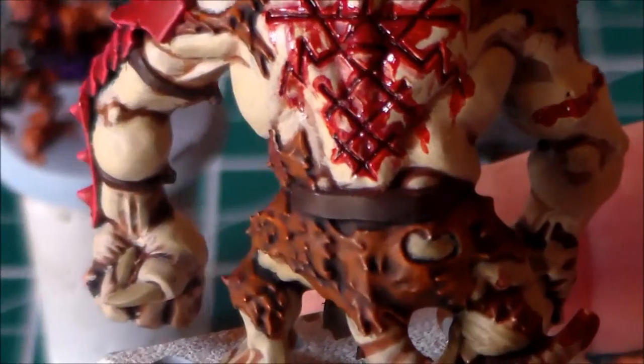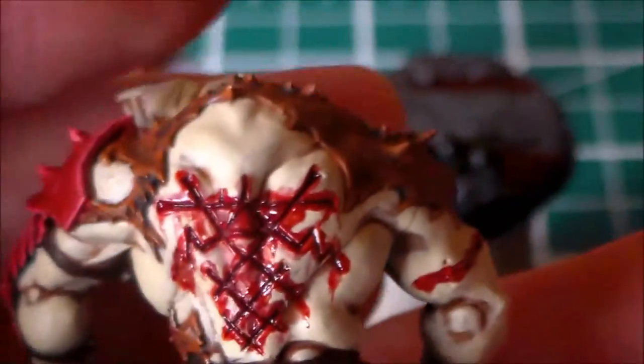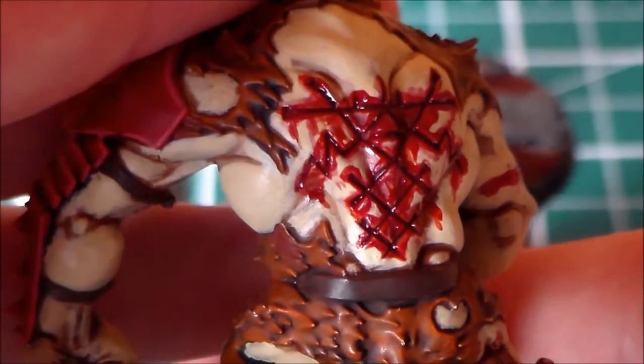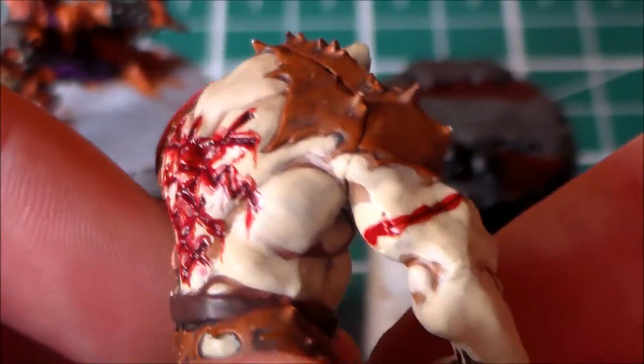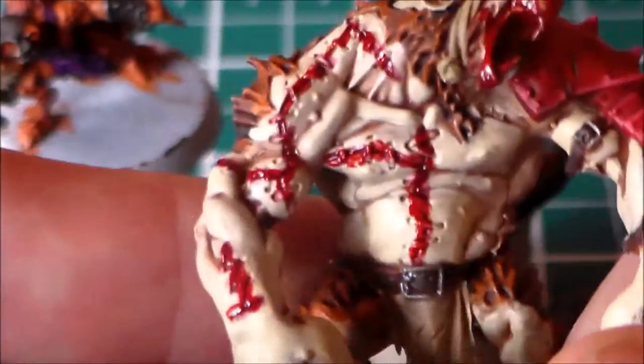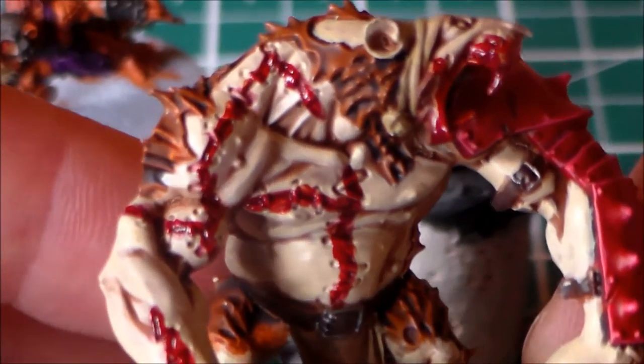For the scars, I originally just went with a red wash in between the gaps but it wasn't really coming out that great. So with the effect paint — Blood for the Blood God, that's what it's called — you get that blood effect. It comes out nice and shiny but not too shiny. A few little bits need to be tidied up here and there.